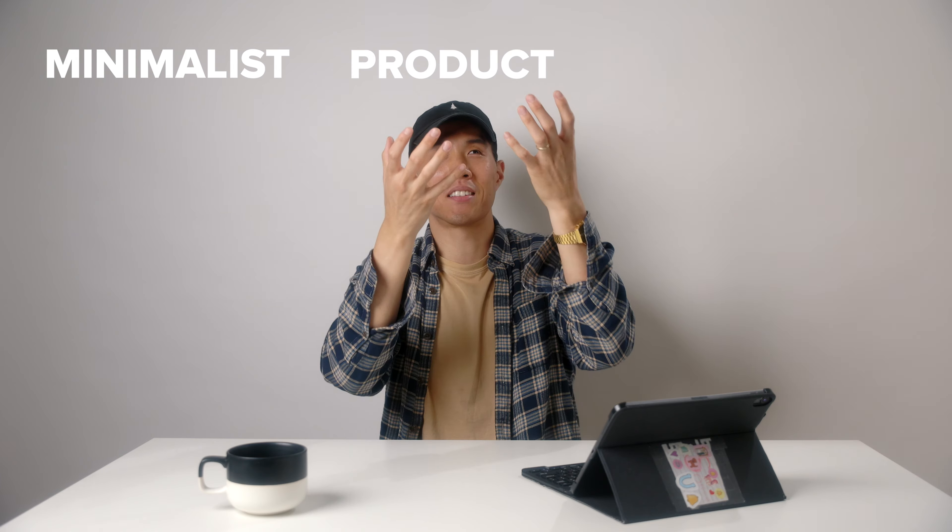Hi! I'm still working on the intro. My name is Jane, I'm a photographer in Chicago, and as you've seen in the title today, we're going to talk about minimalist product photography.